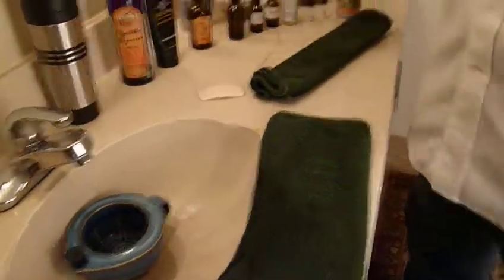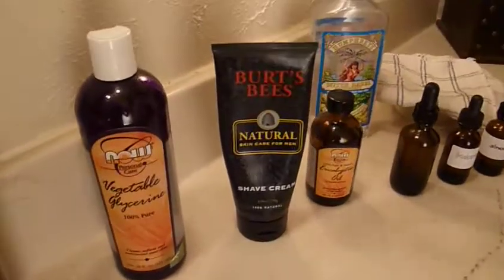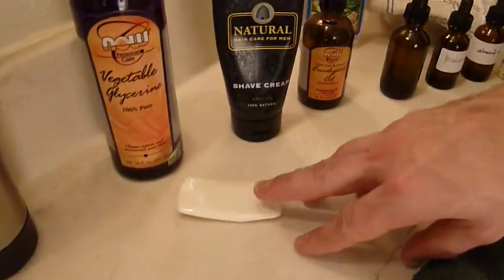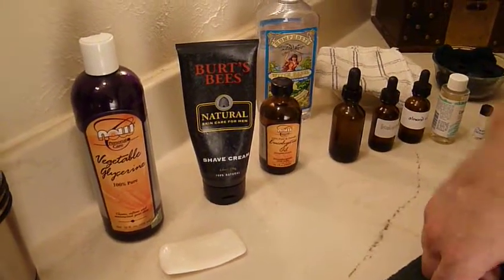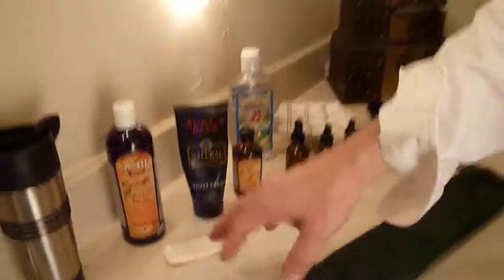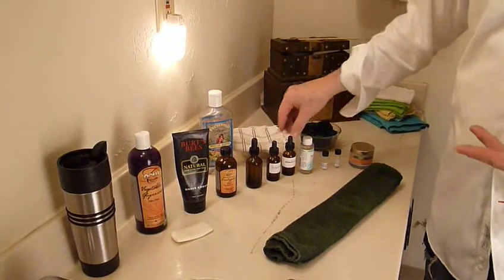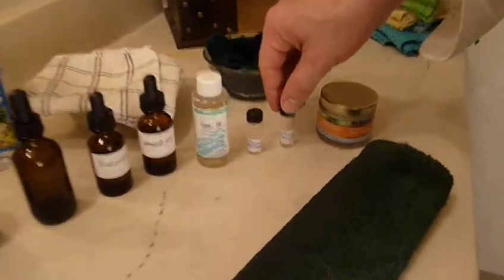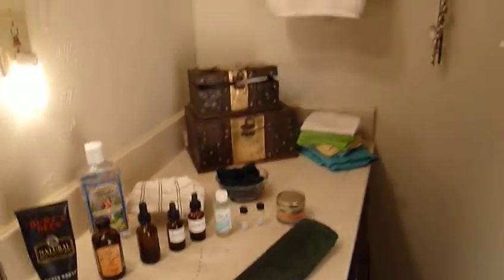This is all the stuff I use for the shaving cream. A lot of people just use vegetable glycerin and any kind of non-aerosol shaving cream. I use Dr. Bronner's soap — just a regular soap, but it has a lot of oils in it so it's really great. If you're using a soap that has a lot of oil in it, you don't want to use a lot of other oils. I've got eucalyptus oil, myrrh oil, frankincense, almond oil, castor oil, Texas cedarwood, and clary sage. All these different essential oils are supposed to have medicinal qualities.